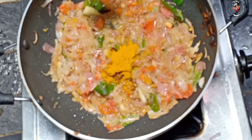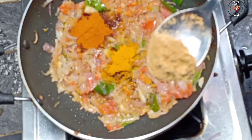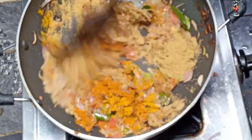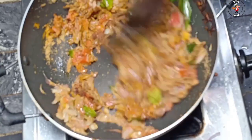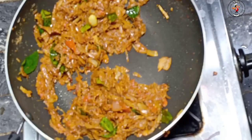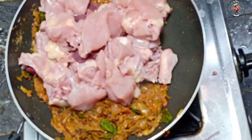Then we put the sauce and add one to two teaspoons of hot water. It will make sure that we are leaving the sauce. We will plant it. After that, we will extract the sauce.